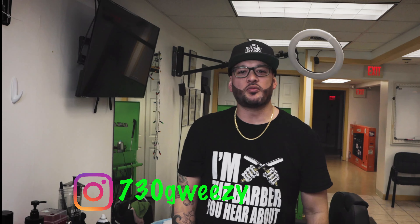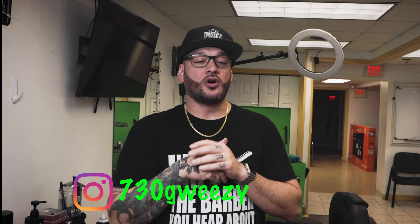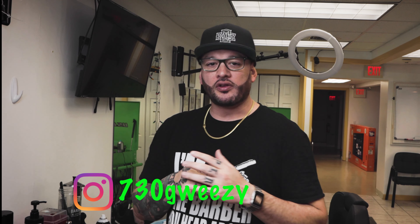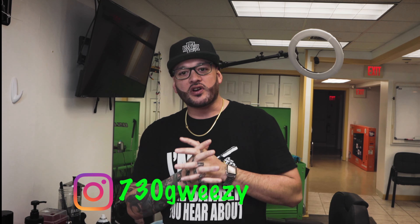Yo, what's going on everyone, it's your boy 730 G Wheezy back with it. I just want to come in here and say thank you guys for all your subscriptions, all your follows, all that stuff — I really appreciate everything that you guys do, all the comments. I love you guys, thank you. Today I want to do a video to show you guys basically the tools that I use in the industry.